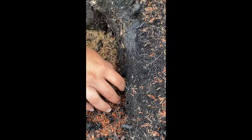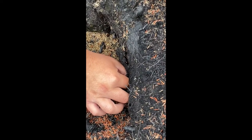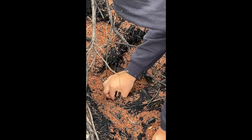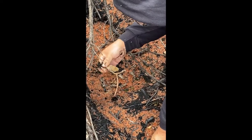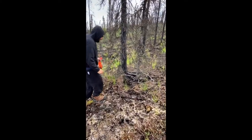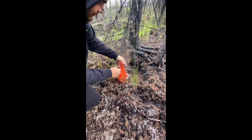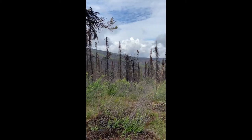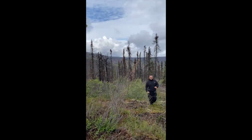Oh, here's one right here! What you want to do is you want to pinch it at the stem and gently pull it out. There we go. There's one right here. Yeah, let's keep on looking.